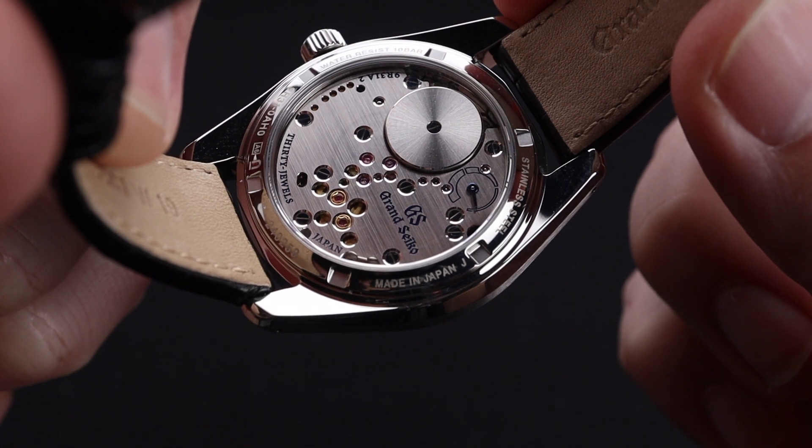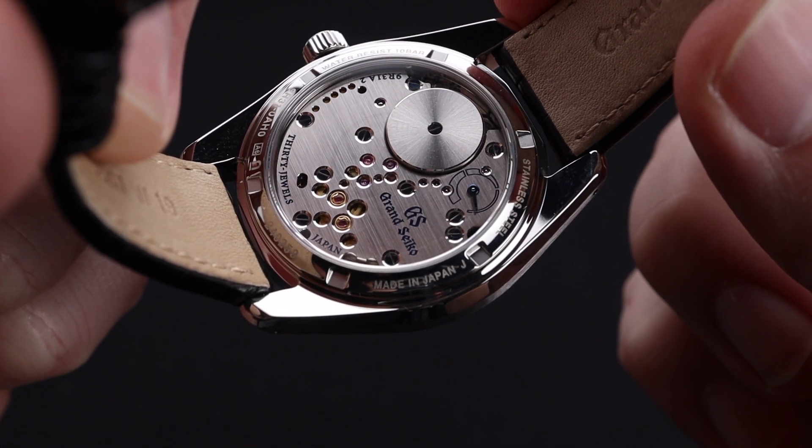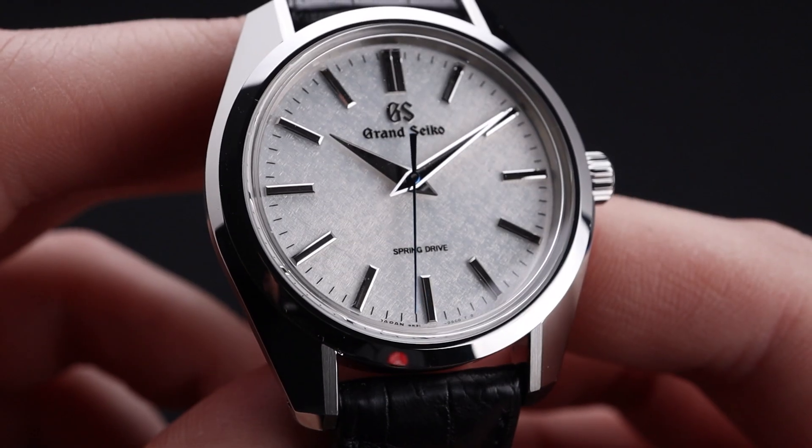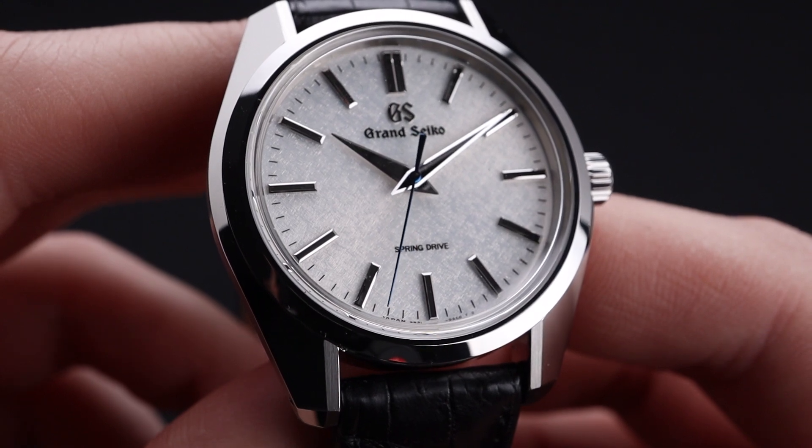This 9R31 manual wind spring drive is such an impressive movement from a technicality perspective. Having a 72-hour power reserve and impressive accuracy, but it's also just straight-up good-looking. One of the most fun parts of a spring drive watch — you still get that beautiful signature smooth sweep of the seconds hand.